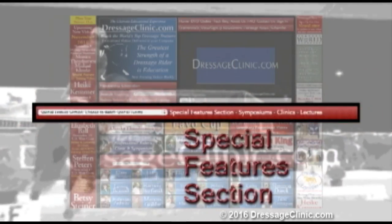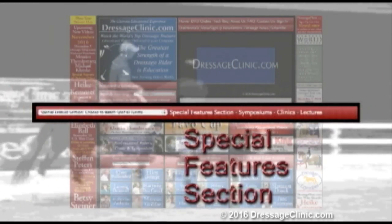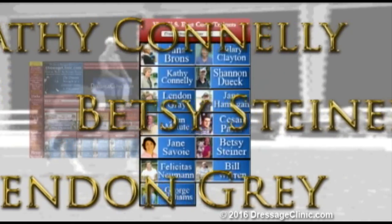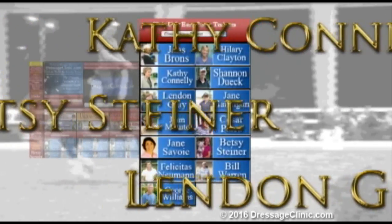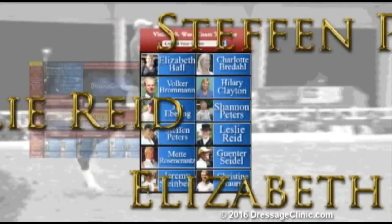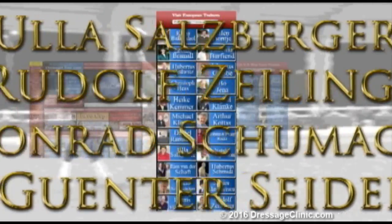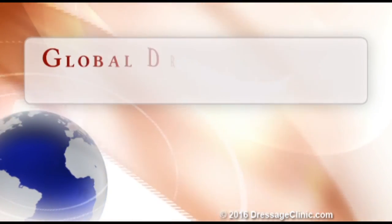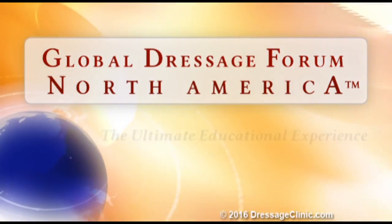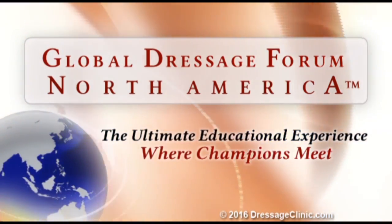The special features section gives you easy access to the training videos that are currently available online, while the search training section allows you to find videos based on a wide variety of categories. Membership to DressageClinic.com provides you with instant access to an international array of recognized trainers from the United States, Canada, Germany, Holland, Belgium, Spain, and many other countries, each sharing their knowledge on a wide variety of educational and informative subjects. The Global Dressage Forum North America — the ultimate educational experience where champions meet.